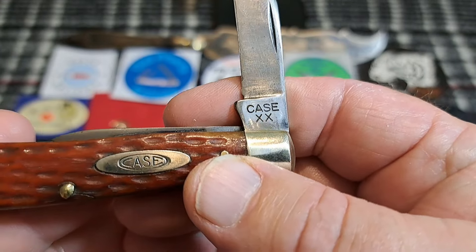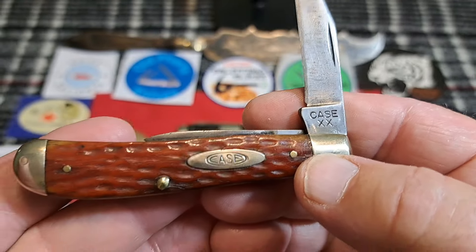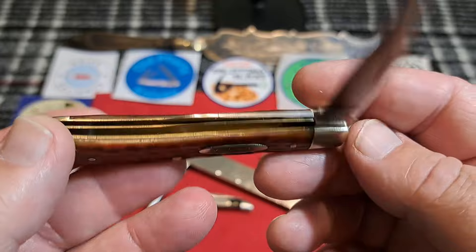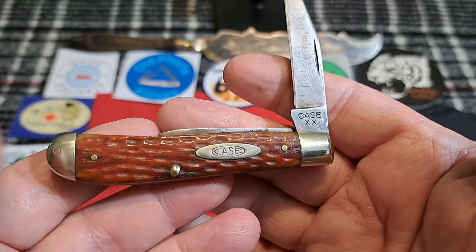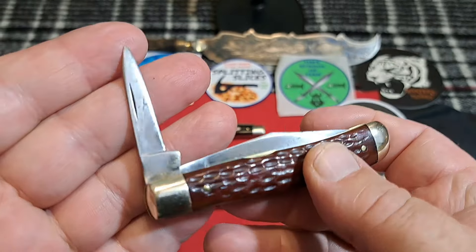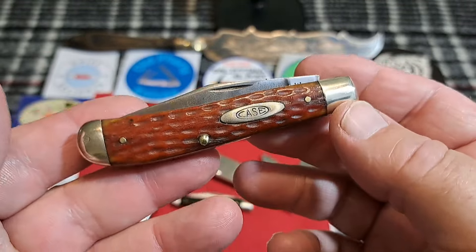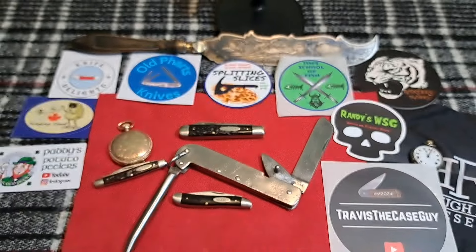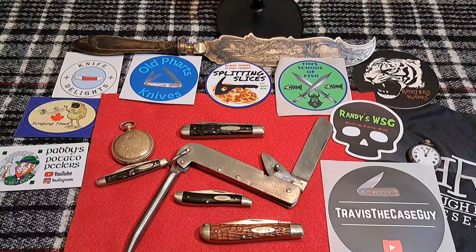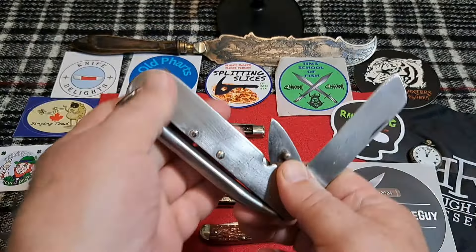We are talking about knives with this marking on it — the tank stamp of the Case XX knives. They used this tank stamp from 1940 all the way up to 1964. This is a beautiful little red bone model 07 — this is how Case used to make these knives. Today they call it the mini trapper, but they used to have a pin blade and a clip blade on them. These were great little dog-leg EDC-type knives.